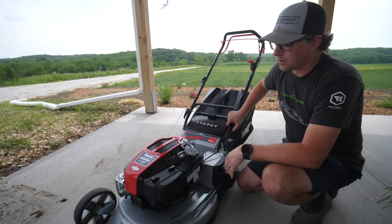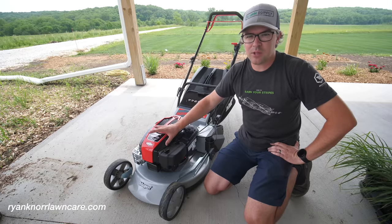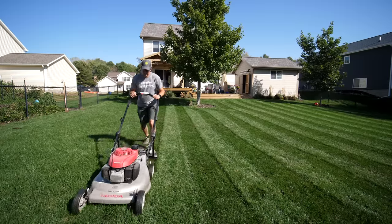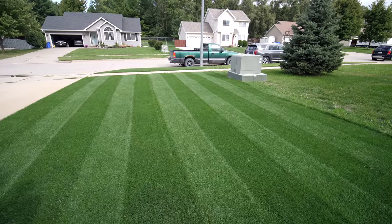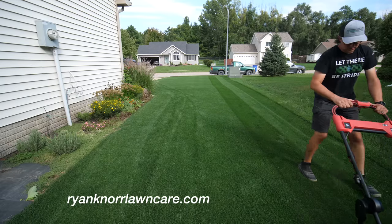I'll have these available on my website if you're interested — it can ship right to your door, but there are some specific things about shipping, so contact us through the website. As far as striping goes, if you want that rolled striped look but just want to use your regular push mower, definitely check out the lawn striper. It's a tool I used before I had any of these fancy mowers, and many people have used it over the last few years to get better stripes and a professional look with patterns. I have those directly on the website too — it's a company right out of Wisconsin.